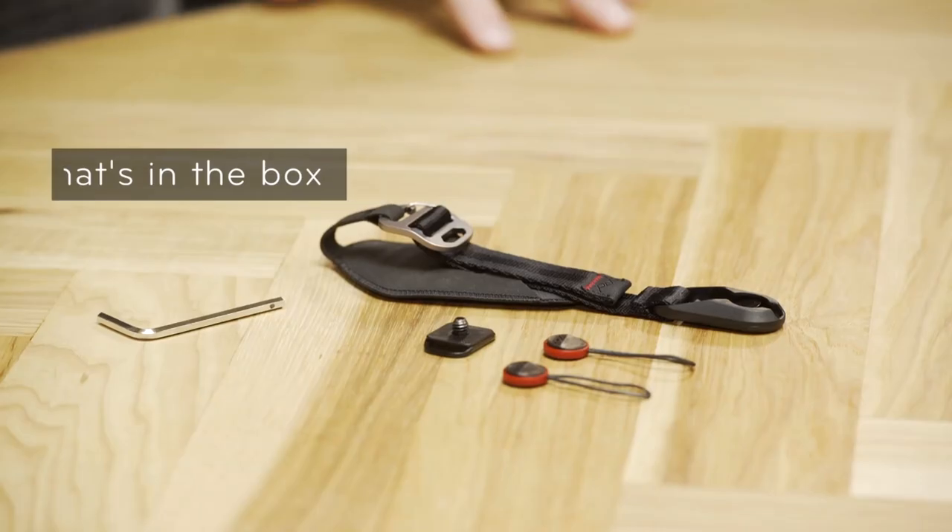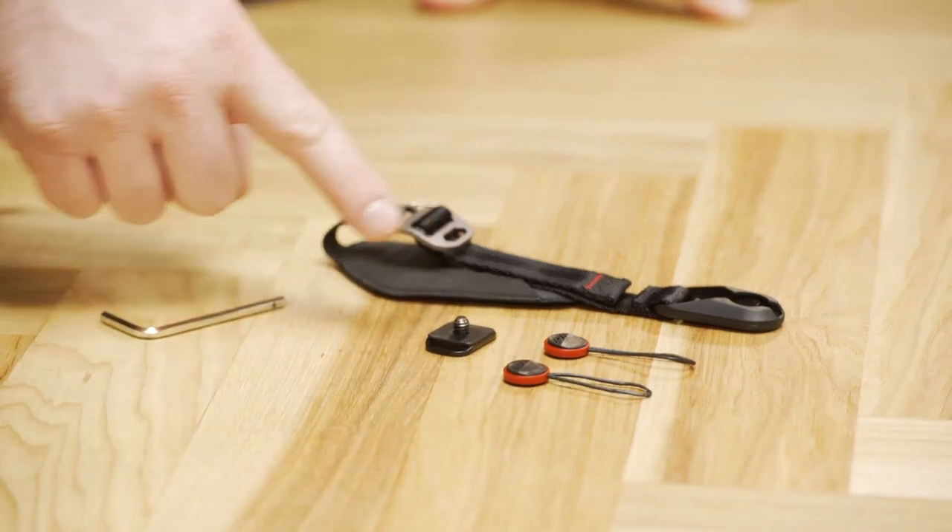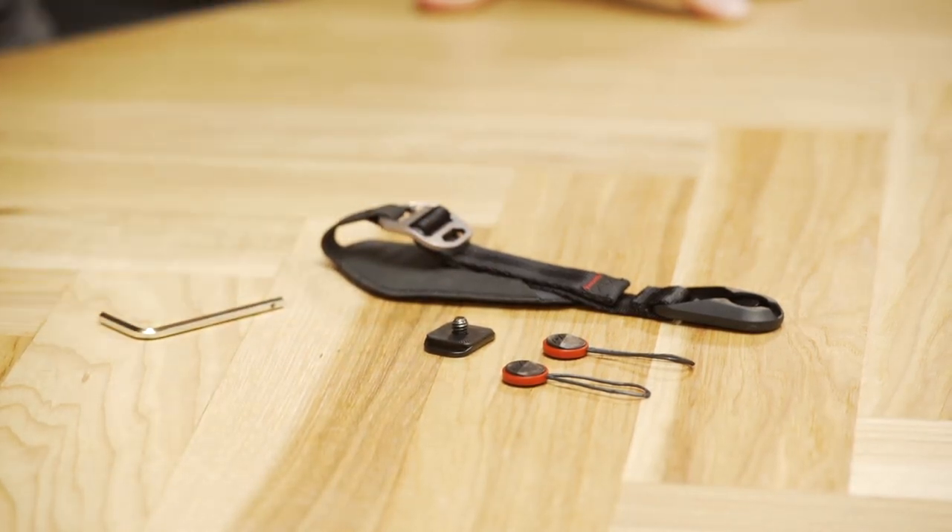First let's check out what's in the box. When you open up your box you're going to see the Clutch, a couple of anchors, an anchor mount, and a hex wrench to attach it to your camera.